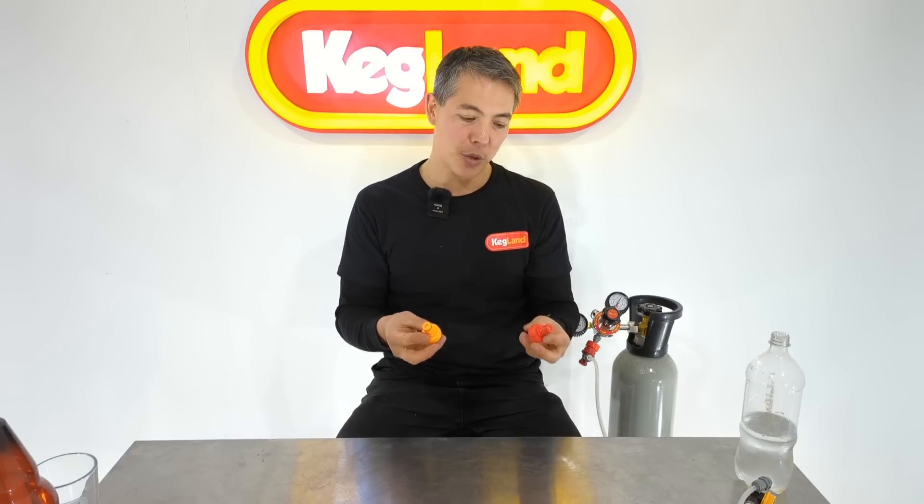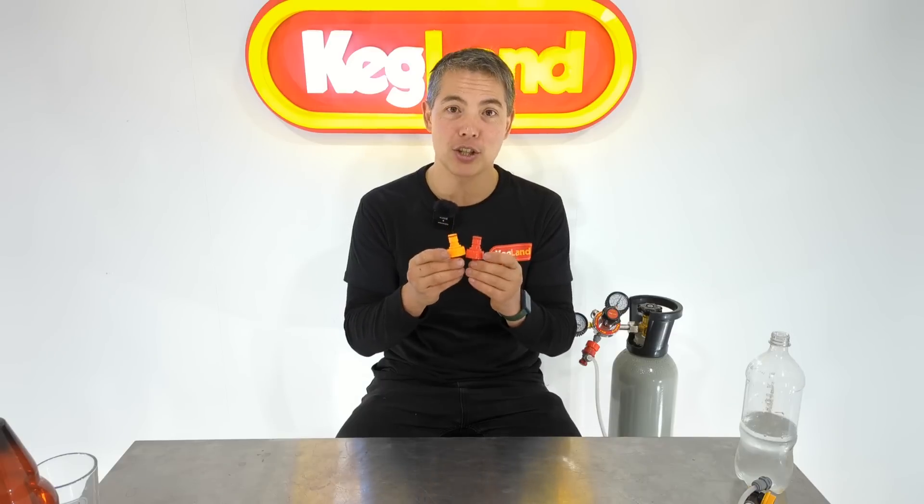Hey guys, Kei from KegLand and today we're talking about this humble carbonation cap. These have been around since I started homebrewing many years ago, and it's a product which we've made a lot of incremental changes to over time using feedback from our customer base. Thanks to all you guys who've sent emails and requests — we really appreciate it. The feedback has enabled us to continually improve and make tweaks to the product. We're up to generation three now, but we've never publicly spoken about the changes. I thought this would be a good opportunity to do a video on carbonation caps, talk about the upgrades and the applications.